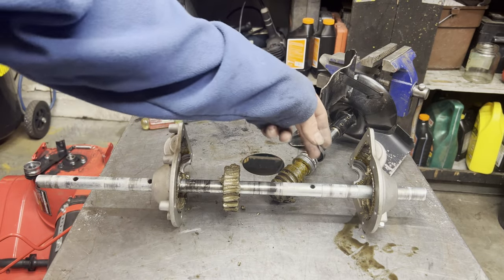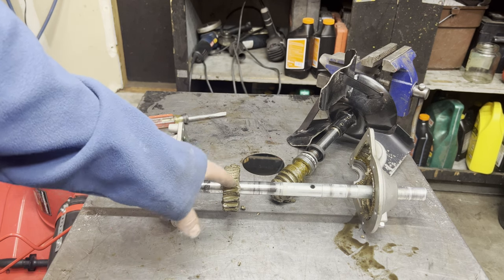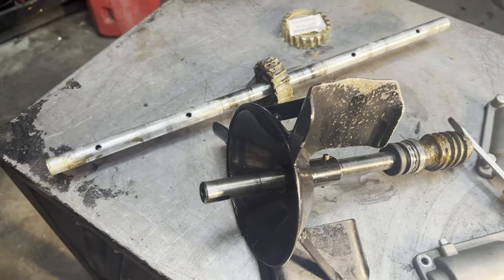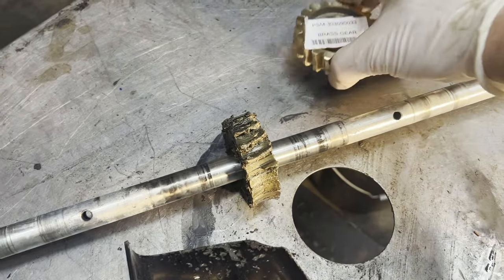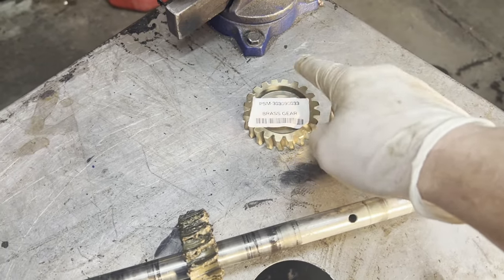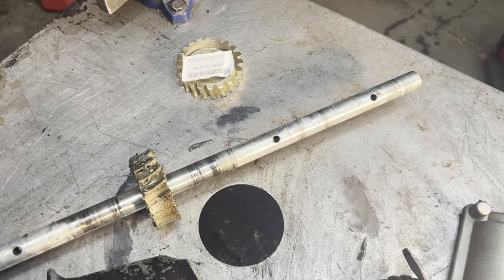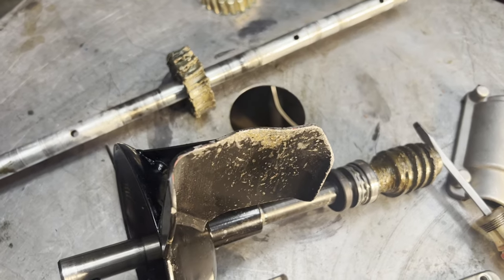Shear pins are a lot cheaper to replace and you don't have to pull this thing apart. So we've got to find a new brass gear and of course clean all this up. It's been weeks for me, seconds for you — we finally got this gear. It's hard to come by, and actually the customer found it before I could.